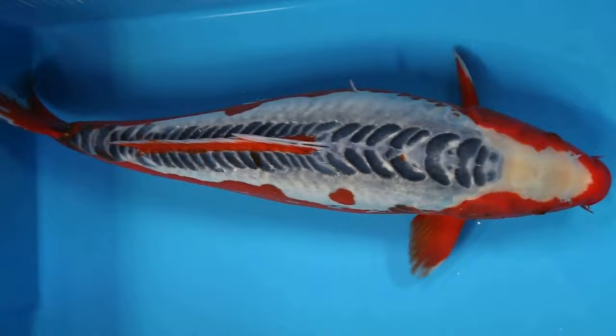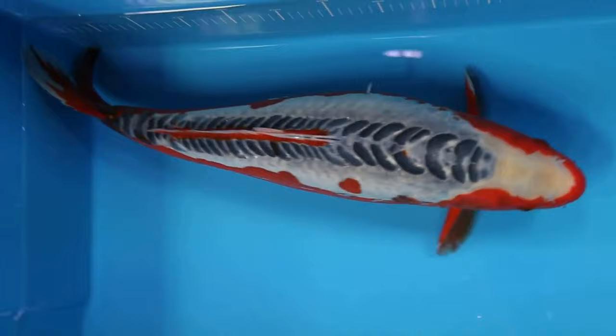Hey Koi Lovers! Welcome to Koi Pond Freak Channel! If you're first time on this channel, don't forget to subscribe! Today we talk about Shusui Koi! Let's do it!